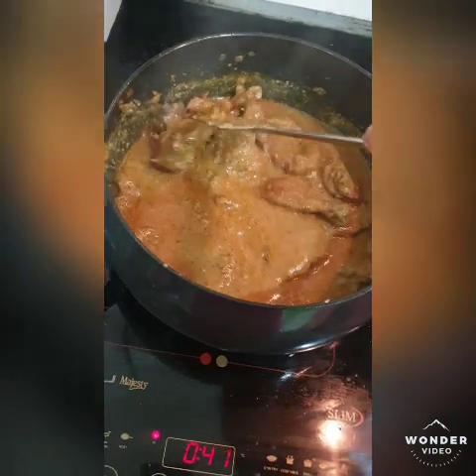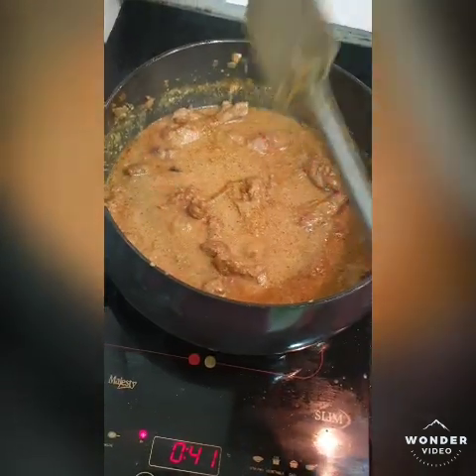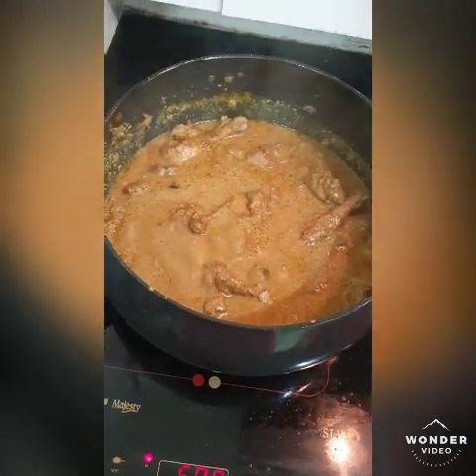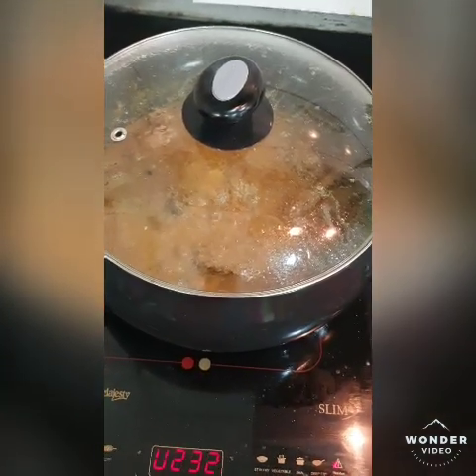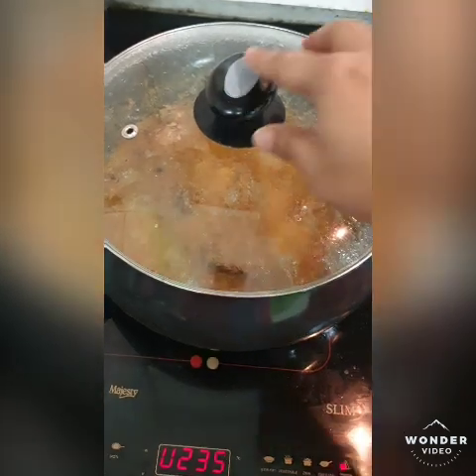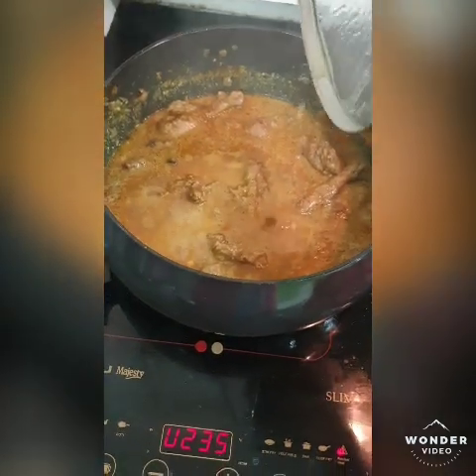We will boil it for about 1 to 2 minutes to dry it a little. Now we will add cream — this is cooked, we will add the cream to finish it.